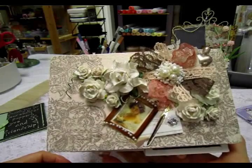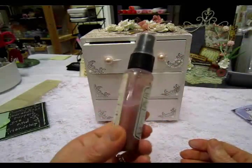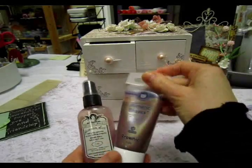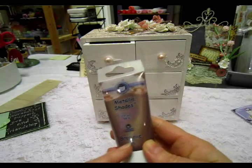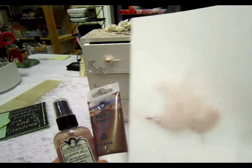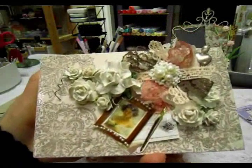And then I misted them with a homemade mist that I have here — it's in a Tattered Angels bottle, but once the bottle was finished I just made my own. All I do is make it with — this particular shade is called brownie, so it's just a metallic brown type of acrylic paint and water. It's a really nice shade, so that's all I did with that — just a really quick spray over the flowers once they dried.